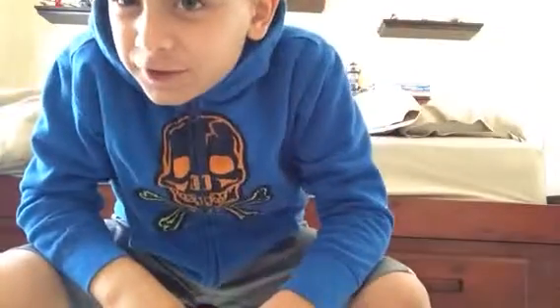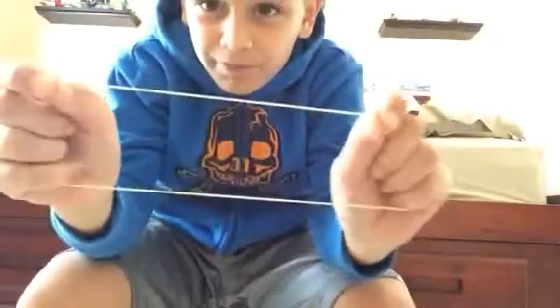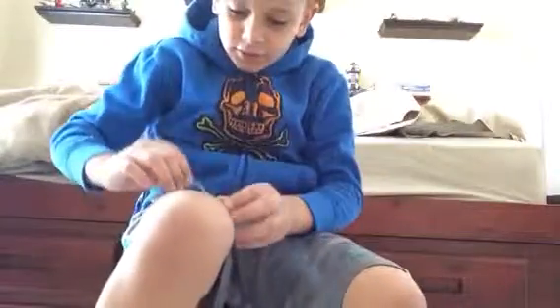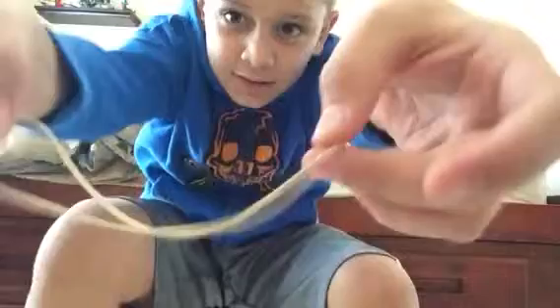Hi guys, this is me again and today I'm going to show you how to turn two rubber bands into one big long one. So you're going to twist it like this and put it on your fingers to hold it, then you're going to pull it and it's one. If you do that to your friends in school they're going to freak out, and your family too.